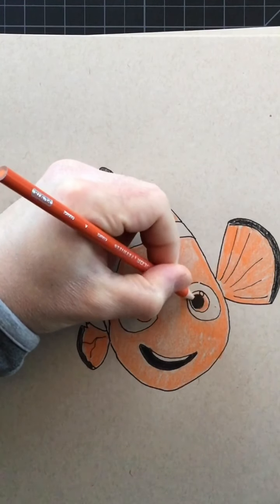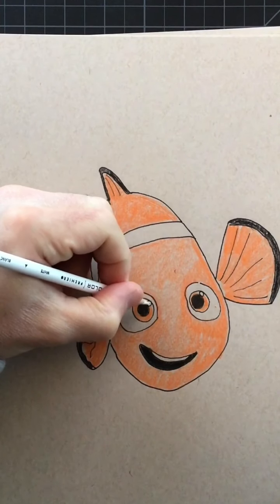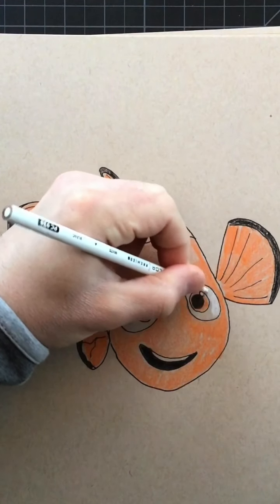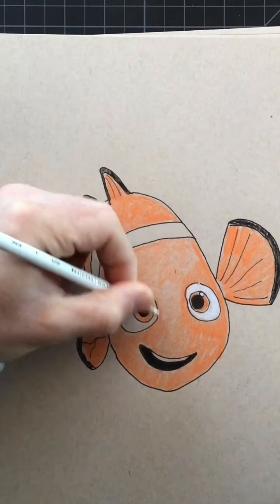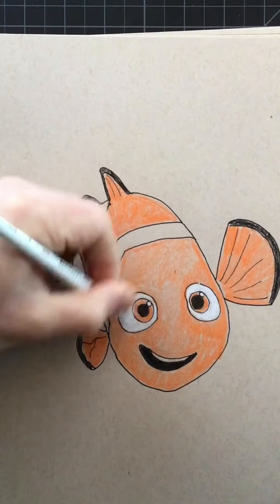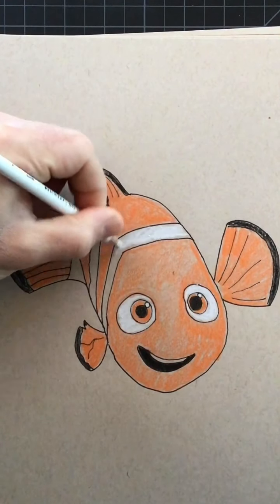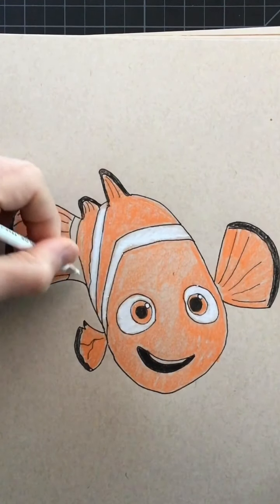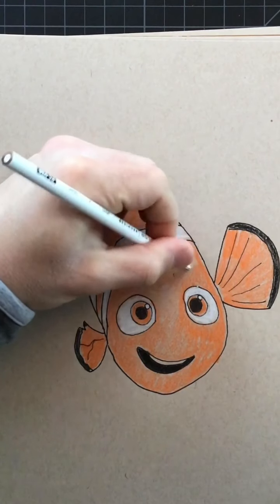Now I'm going to switch to my white colored pencil. I'm first going to start with the highlight and then the area around the iris. If you are using a white colored pencil, just be sure not to get the orange color on the stripe. Then this area here along his tail.